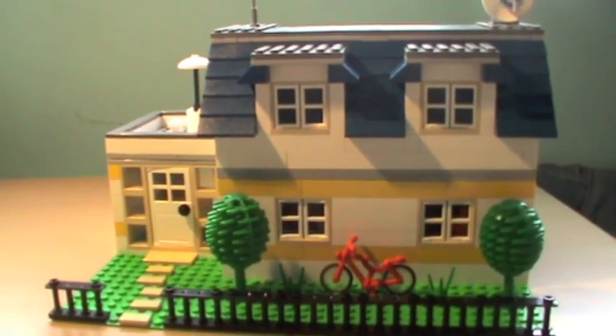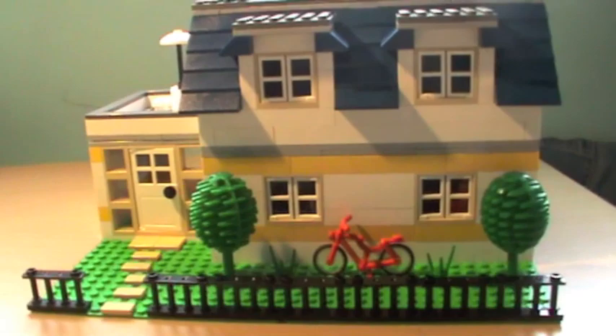Hi guys, the Super CD80 here with my Mock Lego Village Home.